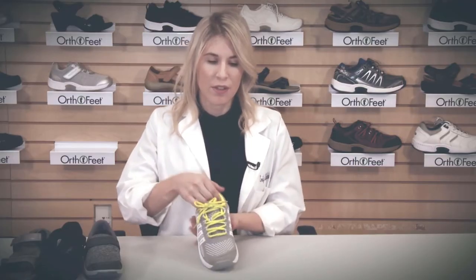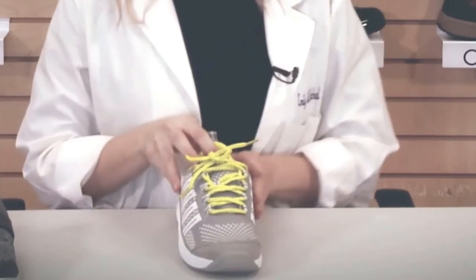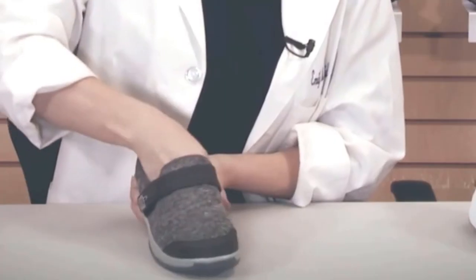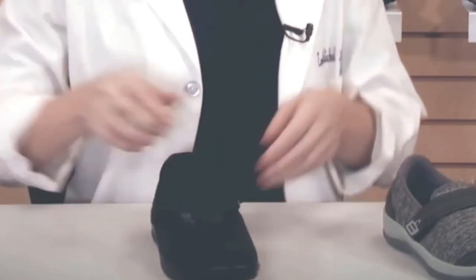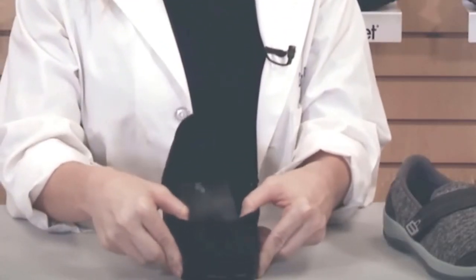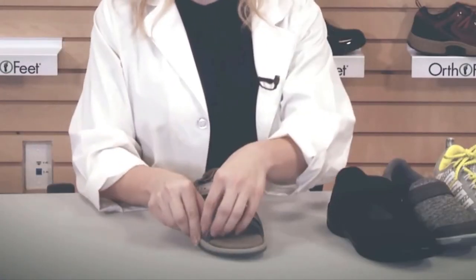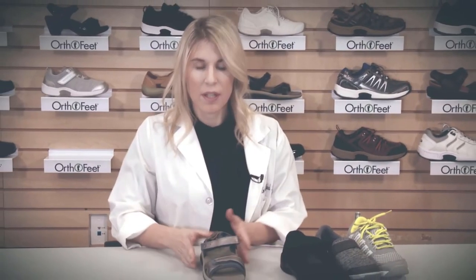Another important feature of all OrthoFeet shoes is the stretchable upper. The stretchable upper contours to the shape of the foot, allowing a loose, comfortable fit. This is available in all OrthoFeet shoes, accommodating for bunions and hammer toes. The looser the fit, the more comfortable the shoe, and you avoid areas of excess pressure, which can cause friction and blisters. This stretchable design is also available in the sandals. A stretchable upper is important for those who may have sensitive feet, diabetic neuropathy, bunions, and hammer toes.